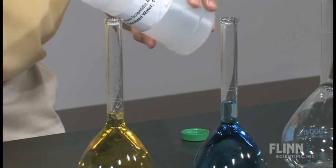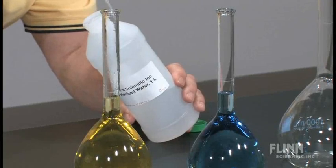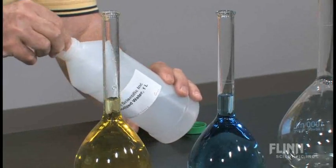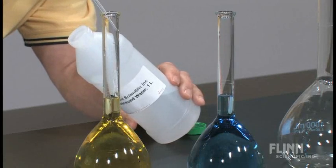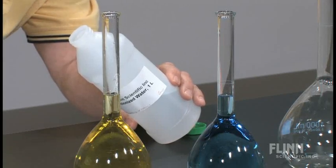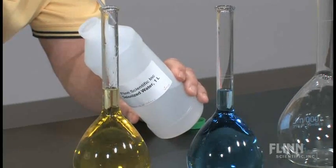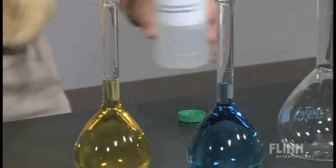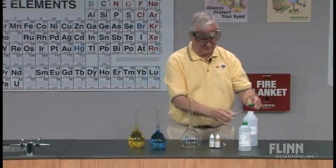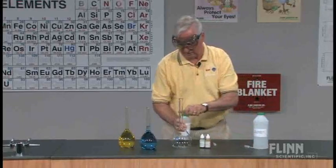This is an excellent use for some of those volumetric flasks you may have laying around your classroom that you didn't know quite what to do with. If you aren't preparing your own solutions, you probably don't need them or don't use them. This is a very good use for them. Top that off so we have exactly 500 milliliters of water. I'm going to do the same with the alcohol.